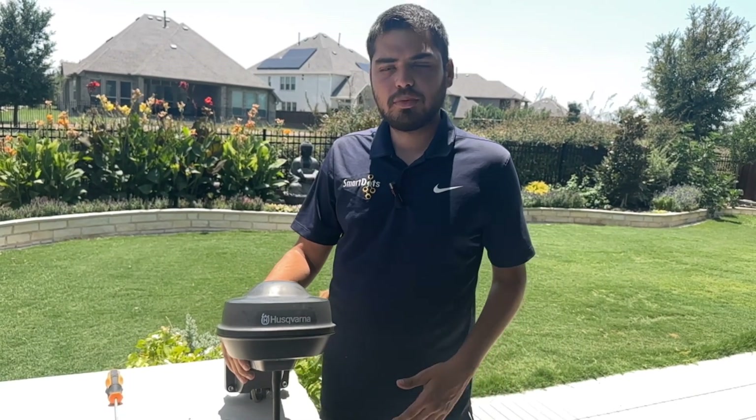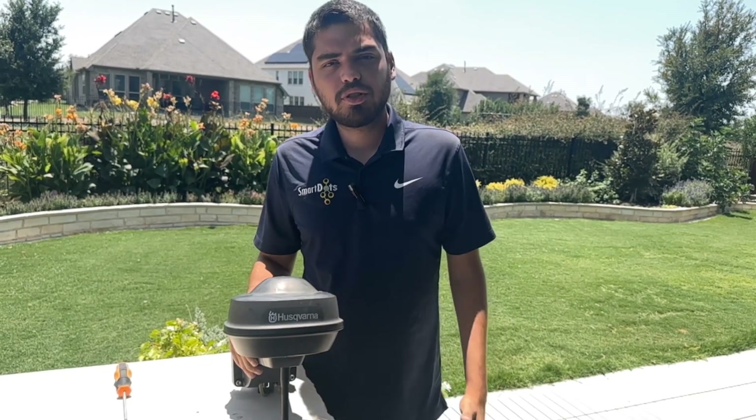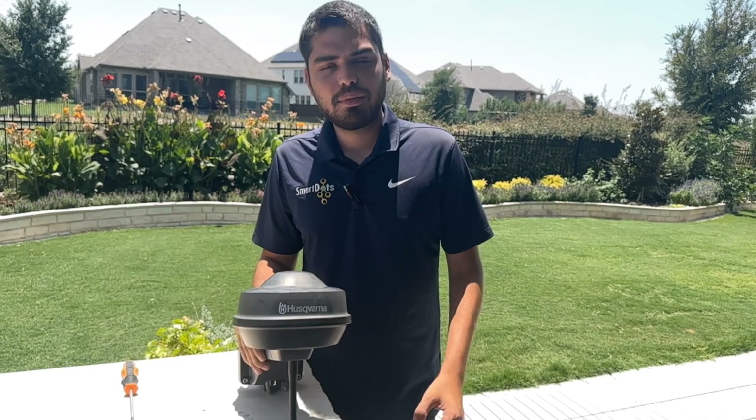If you've got any questions, especially about e-post auto mowers or anything robotic solutions, please go to smartdots.com or give us a call.